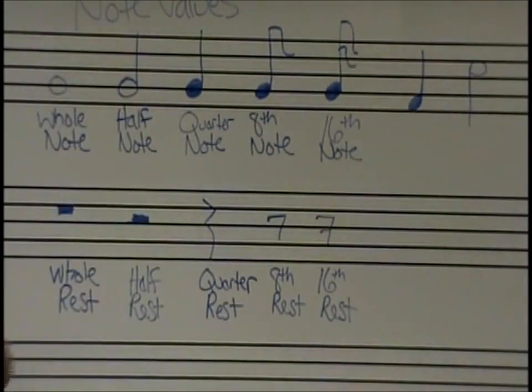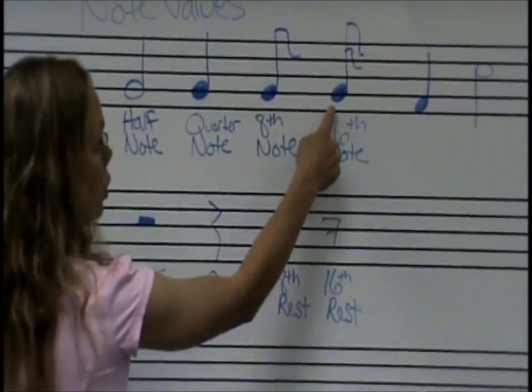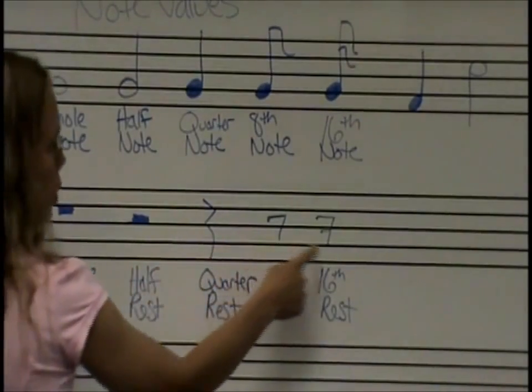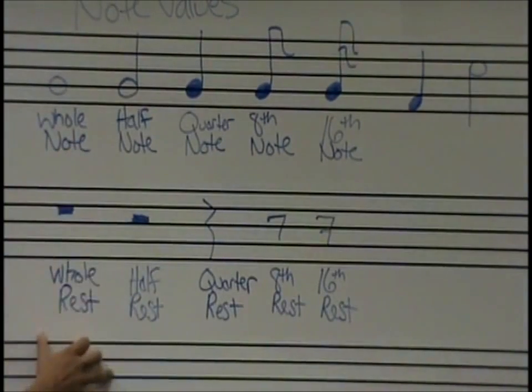Notice that there's something in common with all of these notes: they all have a circle. The rests have none of them — none of them have circles. So now you can at least distinguish between a note and a rest. Now we've got to figure out how many beats do they get.